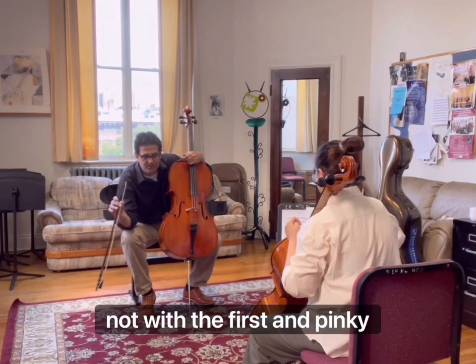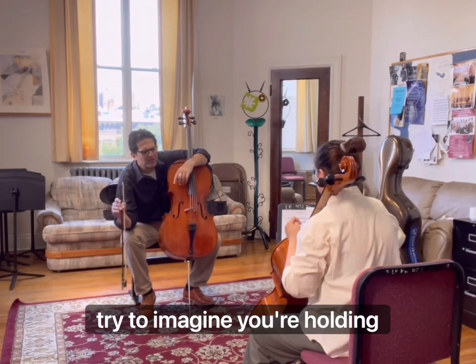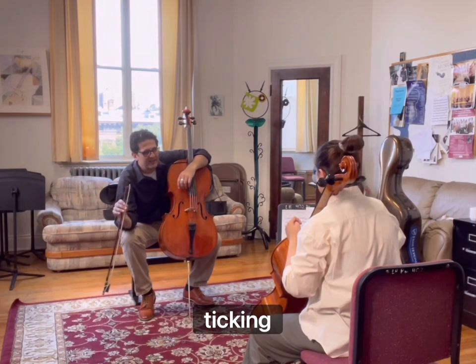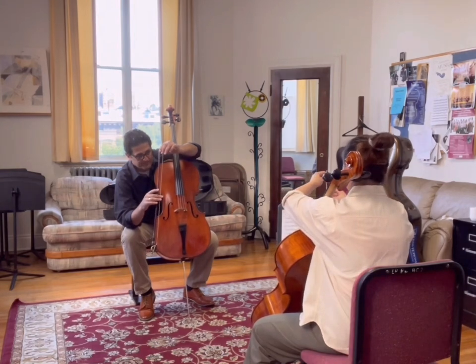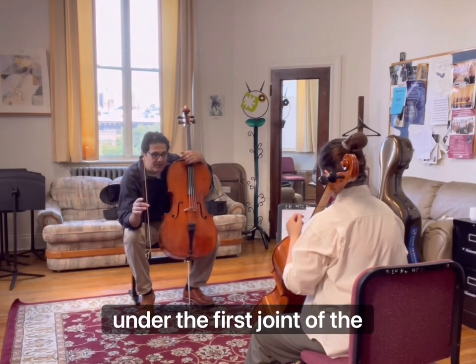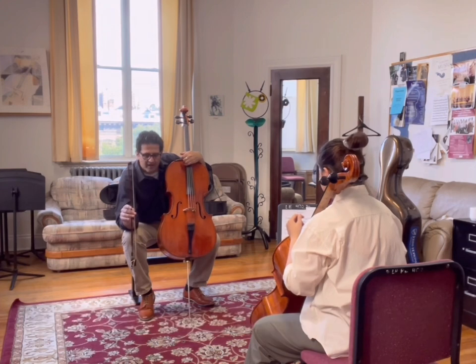Keep the movement — not with the first finger and pinky. You feel the relaxation? Excellent. Now, try to imagine you're holding that red apple in your hand while the bow is moving — that's relaxed, wonderful. Now put it towards the middle of the bow, and find that connection again under the first joint of the second finger. Relax the first finger and pinky. Feel the red apple and do the grand palm.